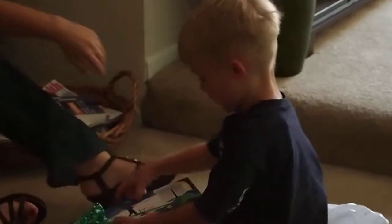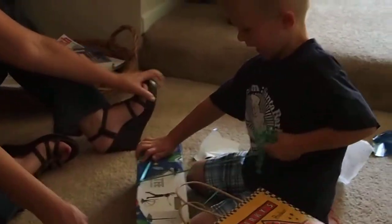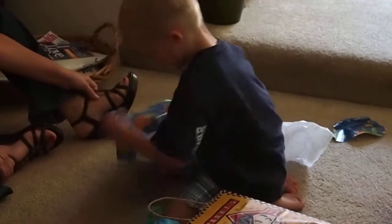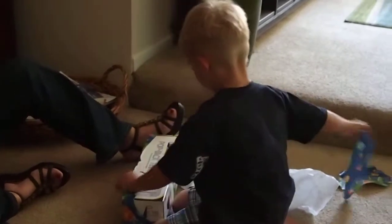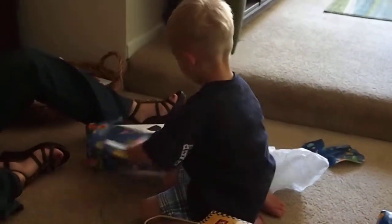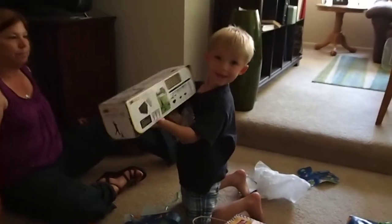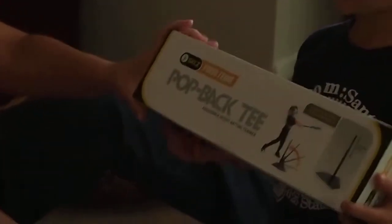What is it, Dad? A bat! I did a bat! Why are these coming out blurry? How do you make it faster? I don't know. Put it on auto. It is on auto, but he moves too fast. Put it on sport. What is it? Let me see, Bub. Hold on, I'm going to zoom in on it. What is it? A baseball bat. Hold it like that. It's not a baseball bat, it's a t.